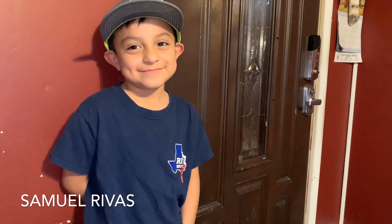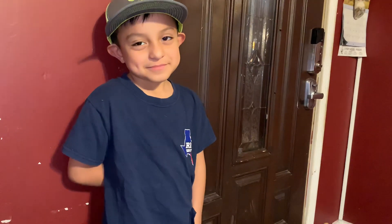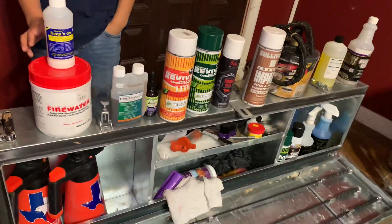Here we got the smallest member of Rivas show team. What's your name? Samuel Rivas here. He's gonna go with us and we're gonna show you everything we carry in our show box.